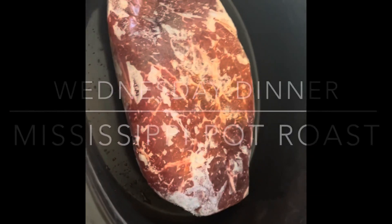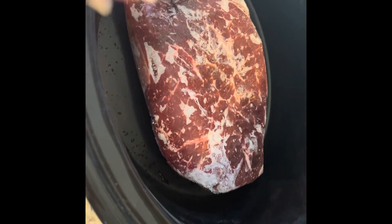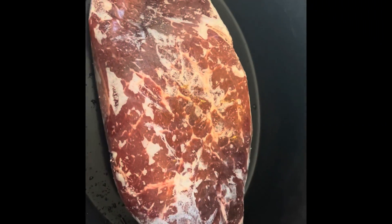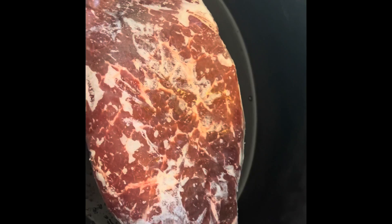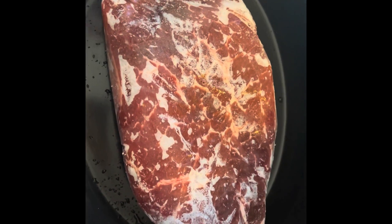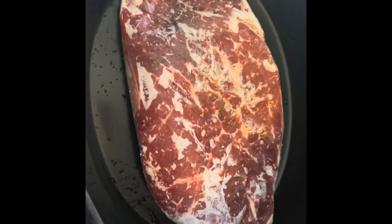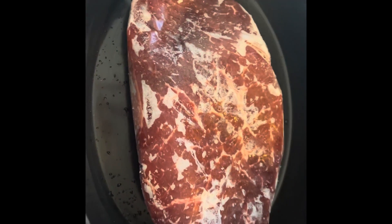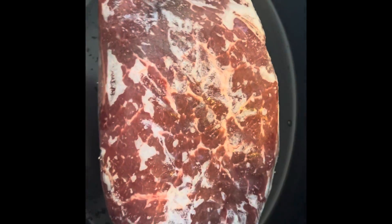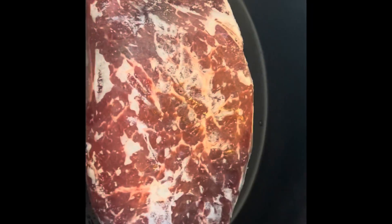Hey everybody, so tonight for dinner I decided to do a Mississippi pot roast. I don't use chuck roast — I use London broil. I personally like London broils better. My Sam's Club has really big thick ones so it works out. I just get a big one and it works for my household.